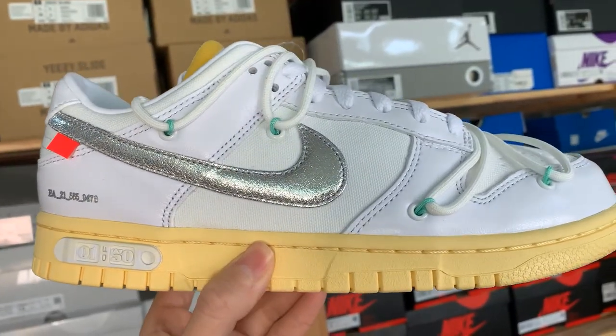Today we have two more of the Off-White 50 Dunk Low series. Last time we reviewed lot number one and lot number 33 or 34 — one of those, it doesn't really matter. Today we have two more, including the other main coveted one: the Lot 50.